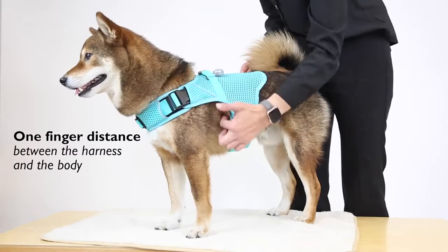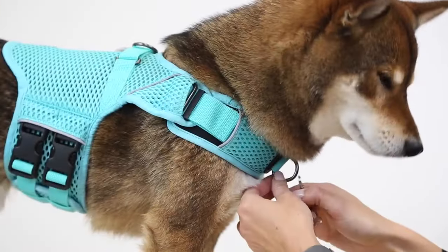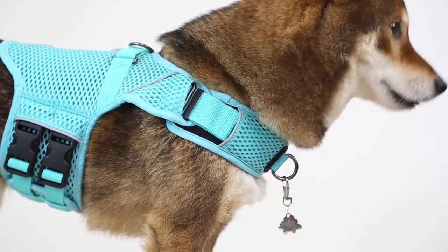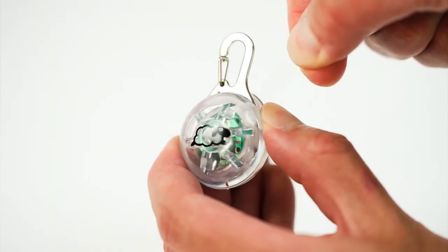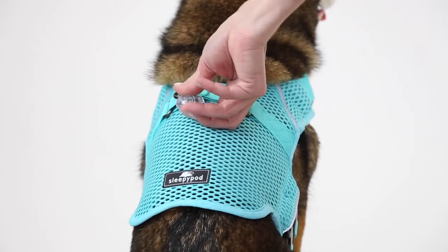Before venturing outdoors, check the fit of the harness in an enclosed space. Attach your dog's identification to the front d-ring. To activate the removable harness light, pull out and discard the film, then squeeze the button to turn the light on or off.